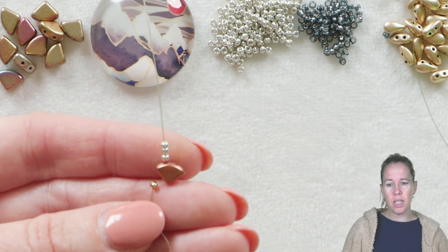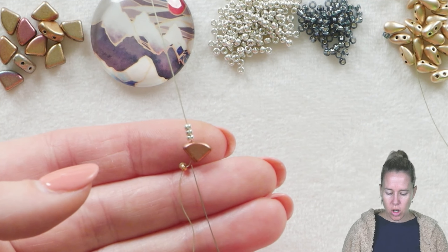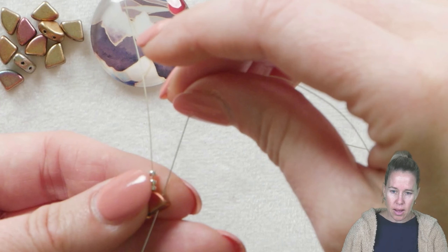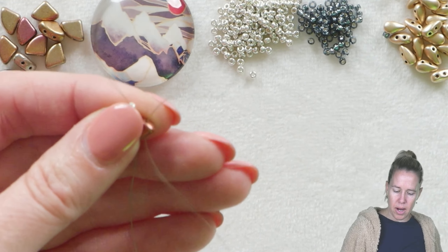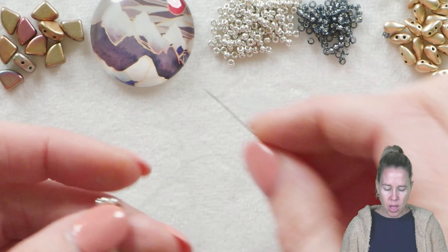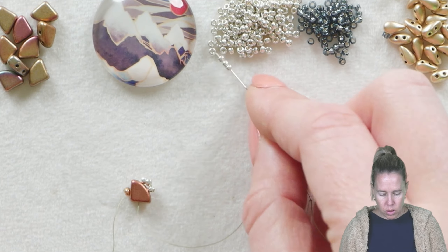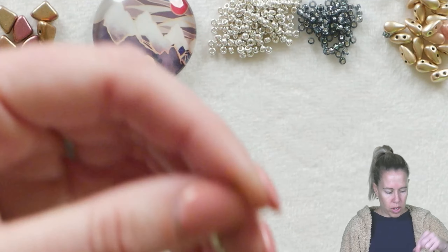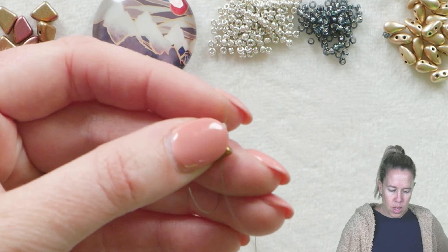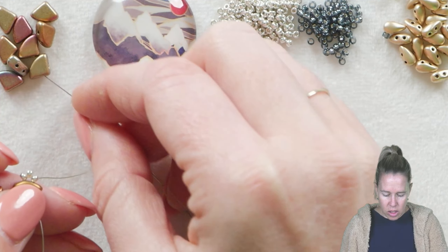First, add a stop bead to the end of your four feet of thread. Then add a pie duo and three seed beads above it. We're sewing up through to the top, coming down through the other hole of that pie duo. Pull it down next to your stop bead, add three more beads, then pick up your next pie duo. You're going to do this ten times total — adding the pie duo, three beads on top, bringing your thread and needle down the opposite direction through the hole.